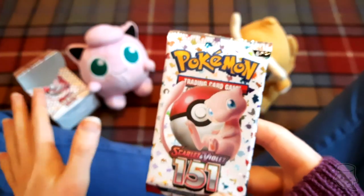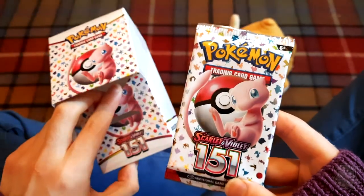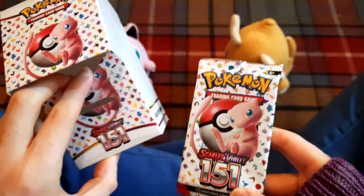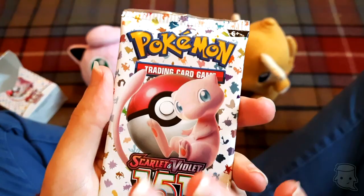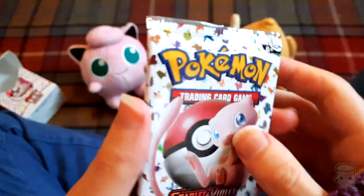I'm already recommending this! I think this is a really good way to buy into the set instead of buying a big expensive booster box. It's not too expensive, you get a cute little box you can store your cards in. I haven't opened Pokemon in a long time and I'm already very happy with this.